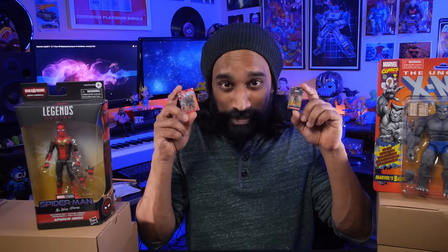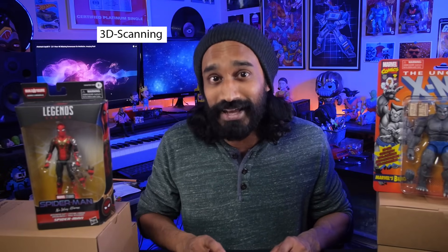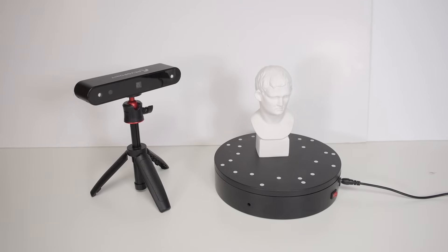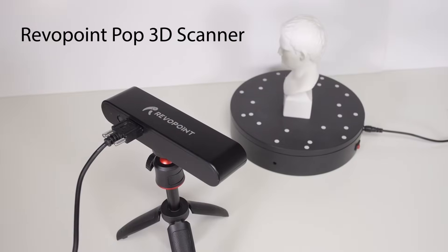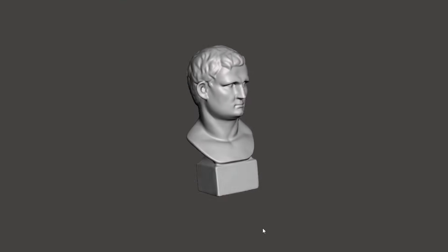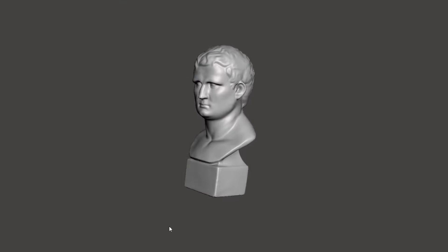These miniature Marvel Legends were made by using a combination of 3D scanning and 3D printing technology. A few months ago I got this device called the Revopoint Pop Scanner, and it basically allows you to capture an object and generate a 3D model of it which you can later 3D print.